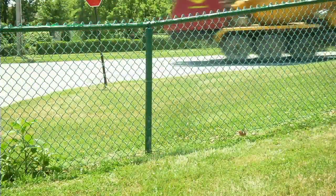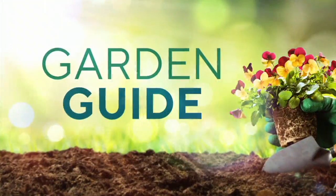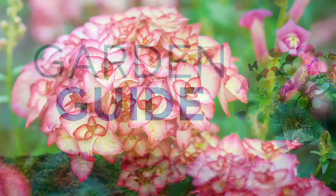Stay tuned — that rocker is coming back in less than ten minutes. Barbara's got one more item in our big garden guide and we are now in our grand finale.